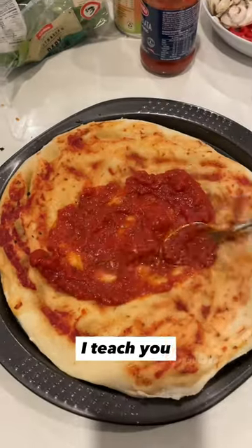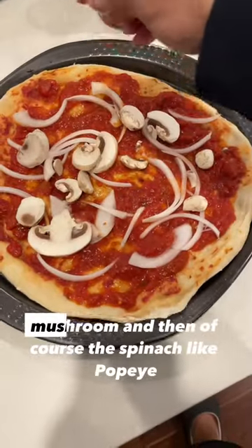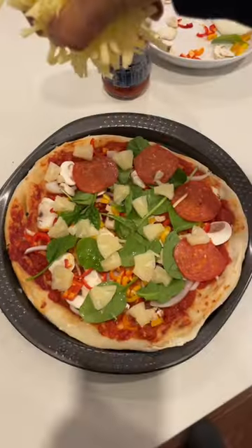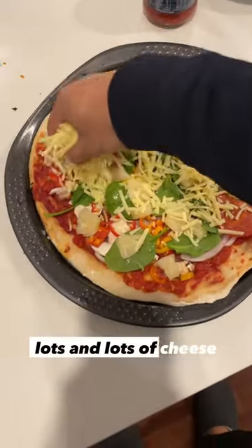Put some dough. I'll teach you: put some tomato, onion, mushroom, and then, of course, the spinach like Popeye. Add a little bit of pineapple and the cheese. Lots and lots of cheese.